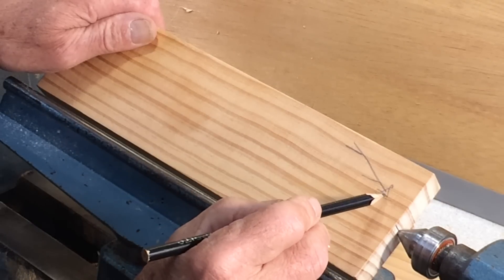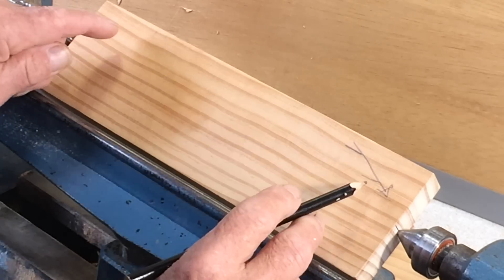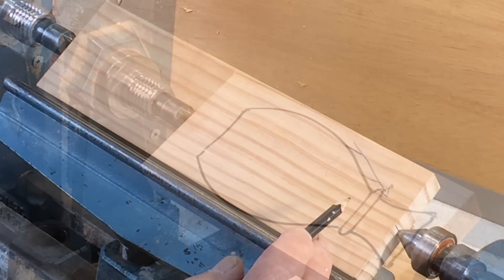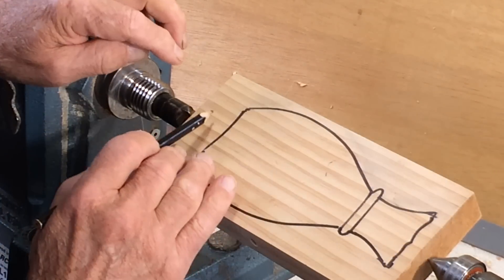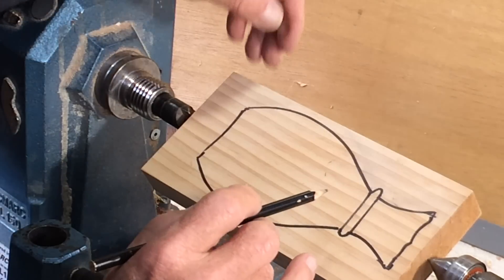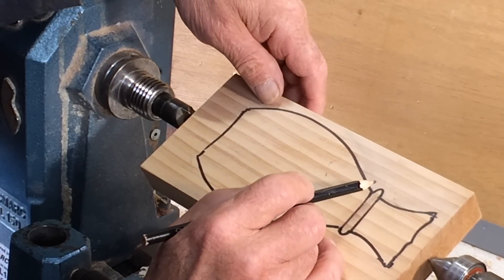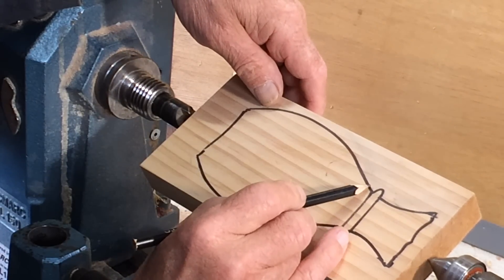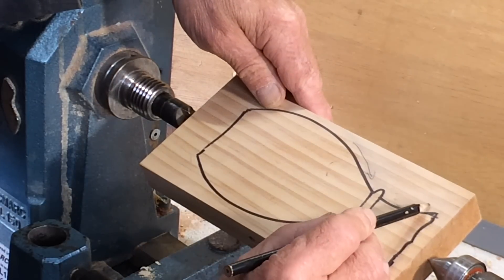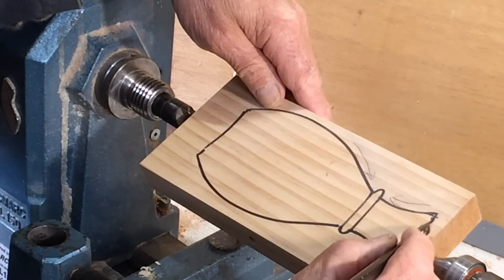So always cut from larger to smaller diameter when working between centers with the grain running parallel to the lathe axis. The cuts are going to be across the grain — down this way and that way, across the grain there, and up here going down that way.